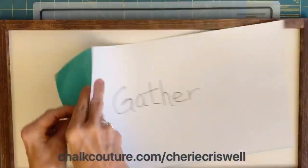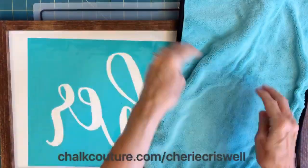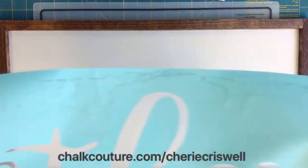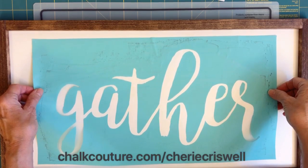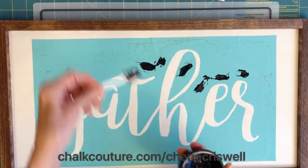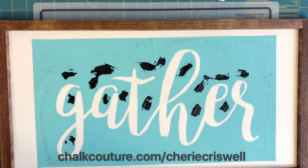Hey everyone, I'm Sherry Criswell, an independent designer for Chalk Couture, and today I am working on these awesome frames my husband made. I've taken this transfer and fuzzed it off first because I want to take some of the stickiness off. I put four layers of white paint on here and I didn't want to pull it up with a transfer.